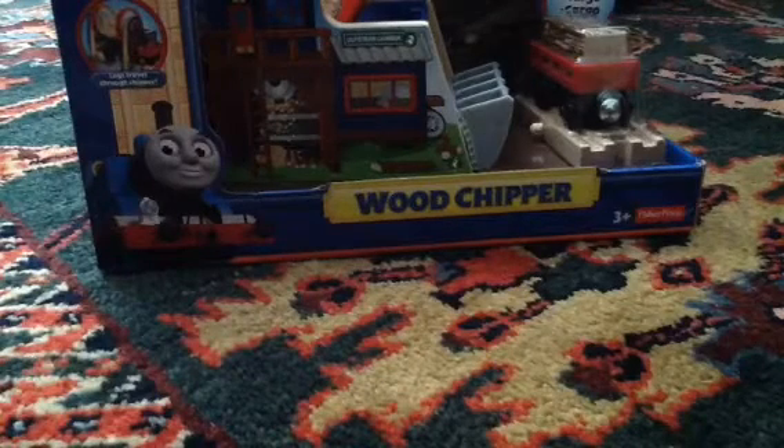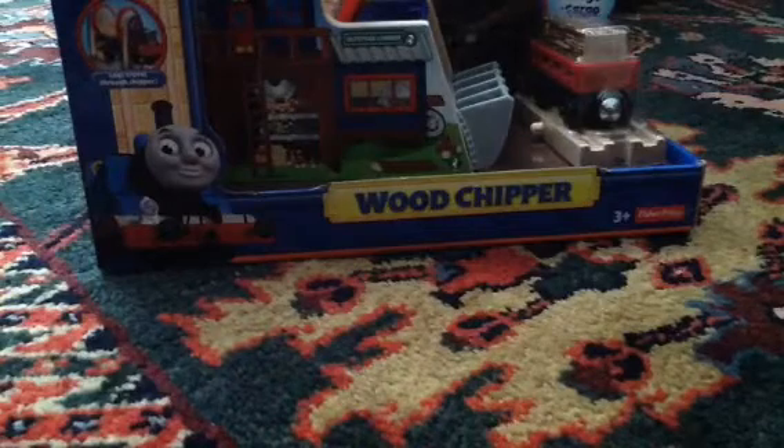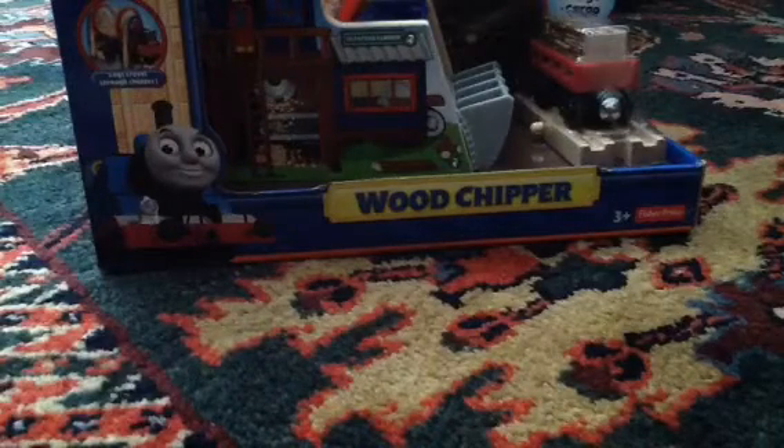What's up guys, Henry NWR3 here with a new video for you today. Today we have the Thomas Wooden Railway wood chipper that I got at AC Moore.